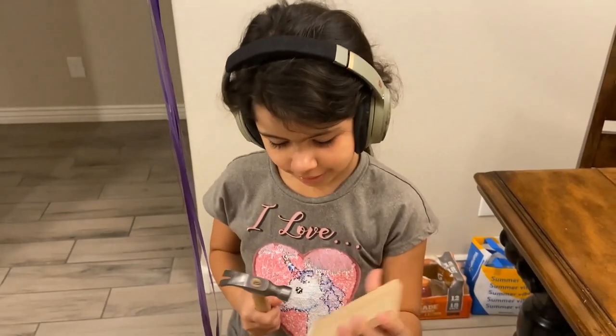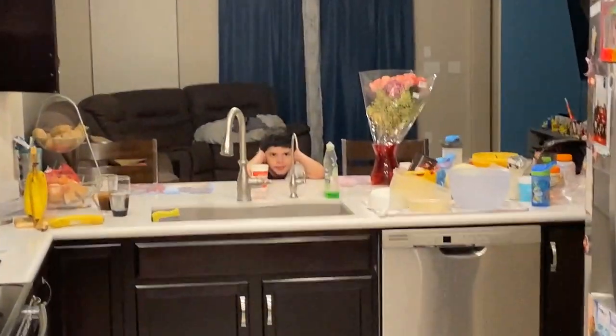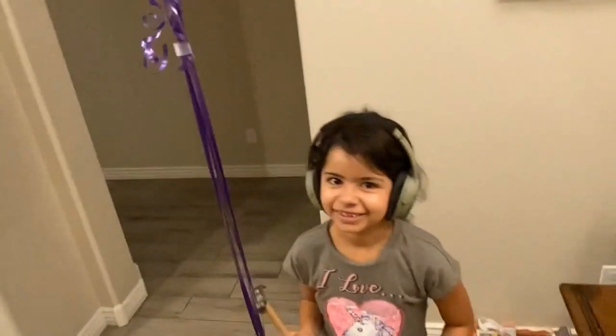Hey, Mama, you ready? Hello, I'm watching from here. You're watching from there? Yeah, I'm scared of the loud noise. Oh, okay. What headphones are those, Mama?